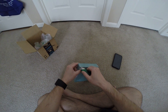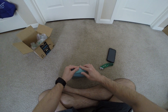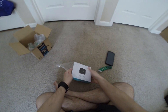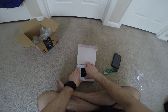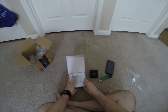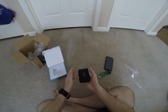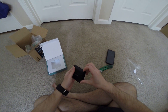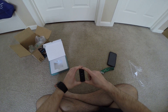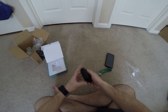Alright let's open it up. Ok so here's the unit itself, there's nothing else. There's no instructions but it's just plug and play. It's kinda hefty but I guess that's what happens when you combine a battery and the charging.